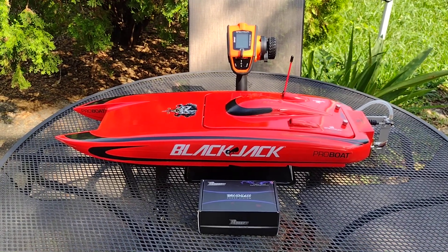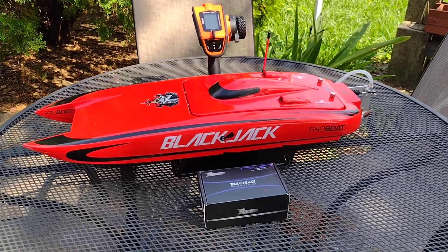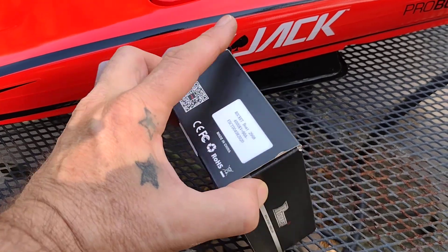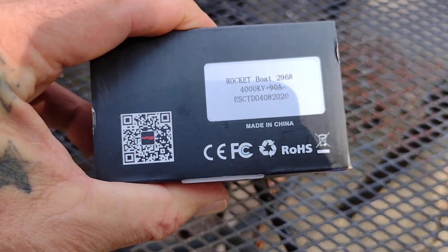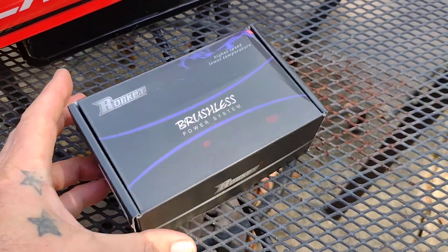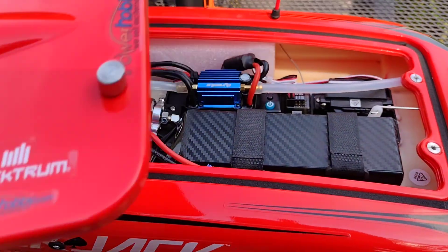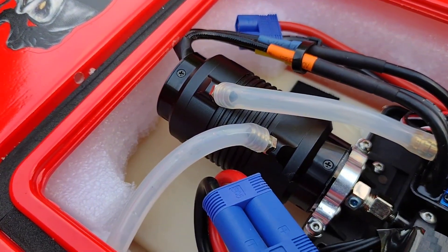Hey everybody, Drew here back with another update on the Blackjack 24 modifications. Went ahead and got that Surpass Rocket brushless 2968 4000KV 90-amp motor installed this morning. Let's see what that looks like — got it mounted in there with plenty of room.